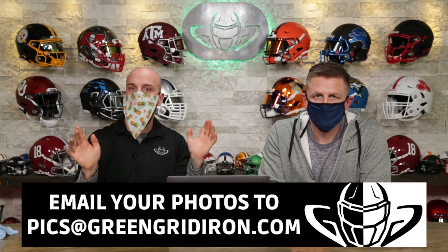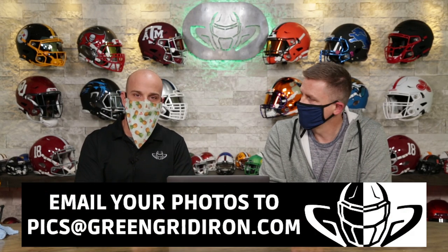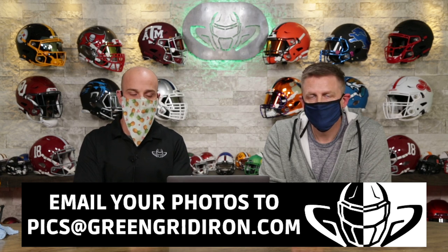Welcome back. I'm Jay. We got Steve Wright here. This is the Heads Up Show — we talk about your pictures. Send in your pics, this show is all about you. If you want to see your helmets — field use, collectible, doesn't matter — email them to pics at greengridiron.com.